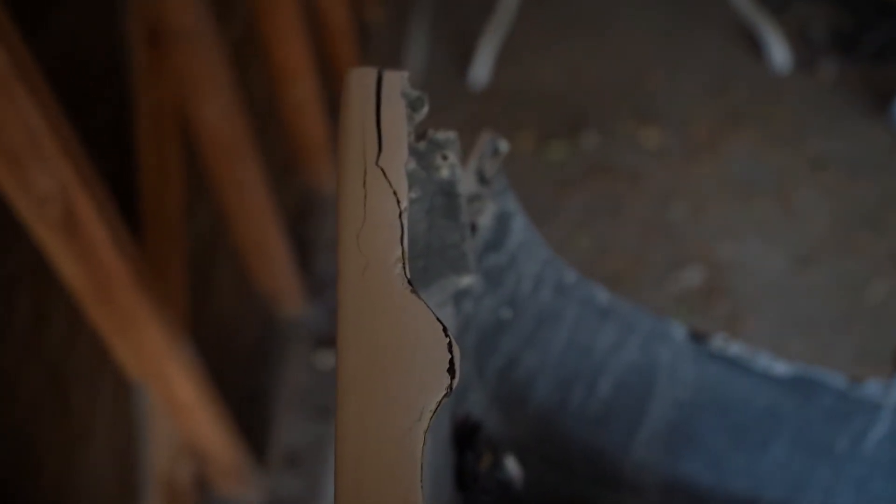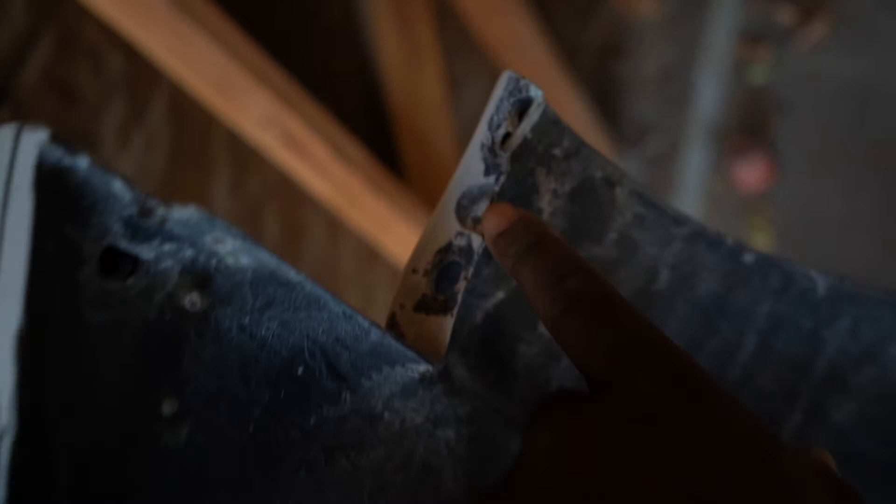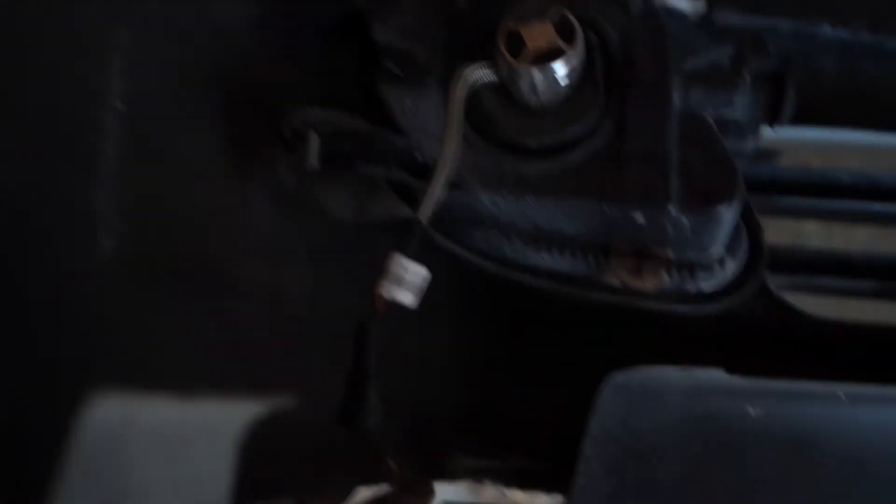This is the other section I'm gonna be working on — it's cracked right there, so I'm gonna reinforce it again. I'll do fiberglass first and then bondo it. I'm also gonna go ahead and fix this tab right here.